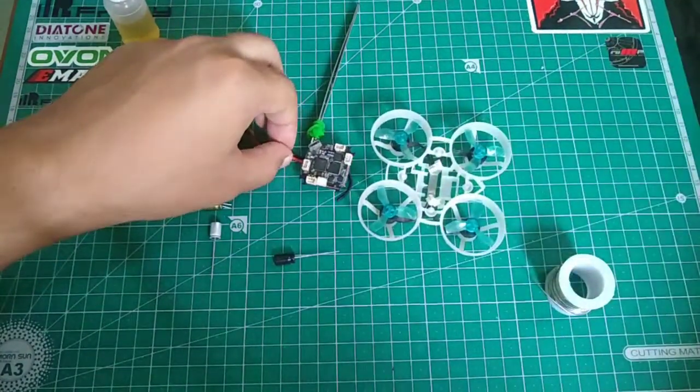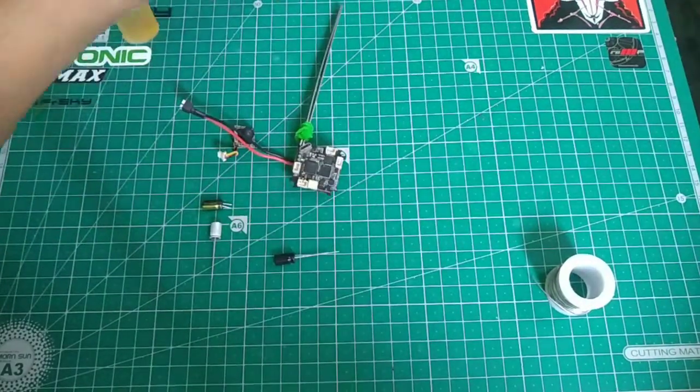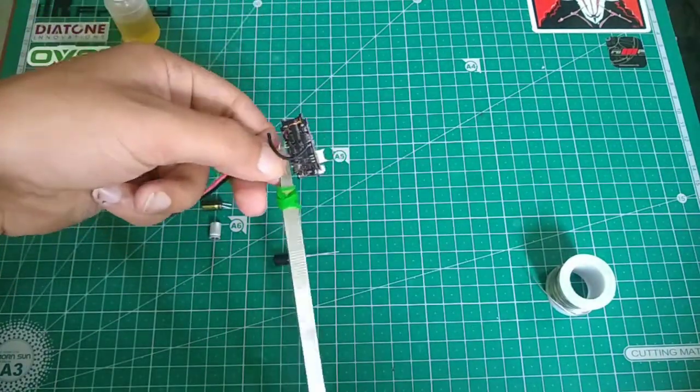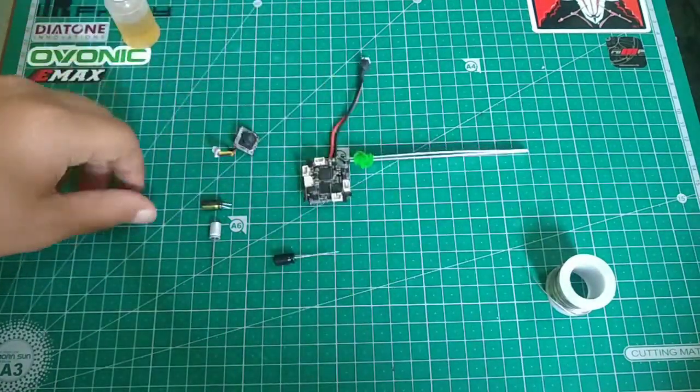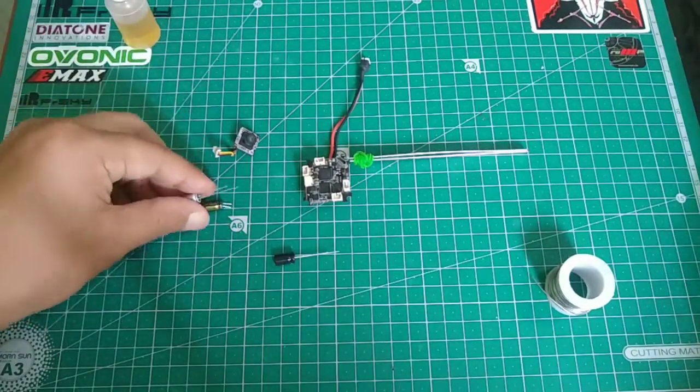The first thing you need to do is disassemble the Mobil6. As you can see I have already done the disassembly, so I'll keep the body apart. Here I have the all-in-one board. The first thing you need to do is add a low ESR capacitor — there are two options you can go with.